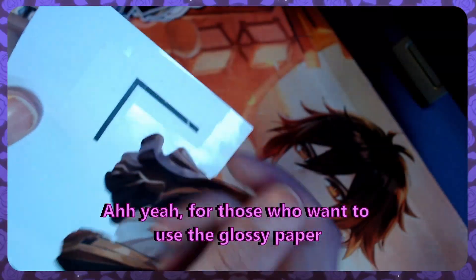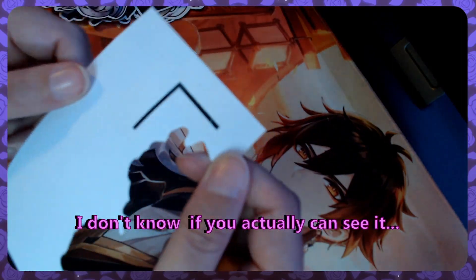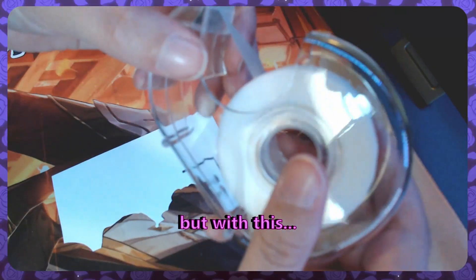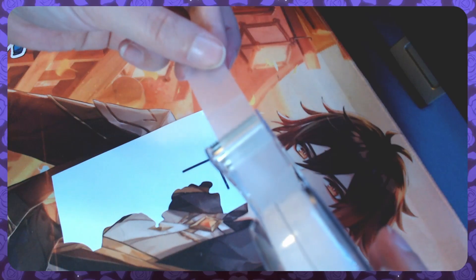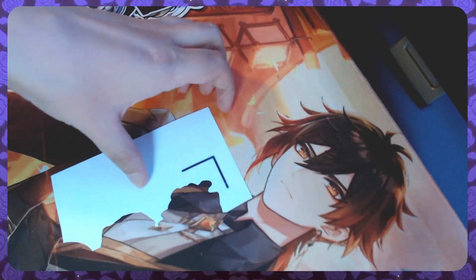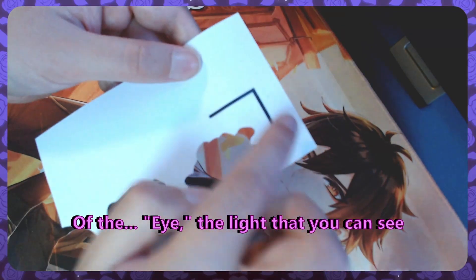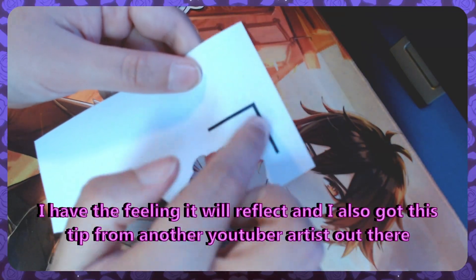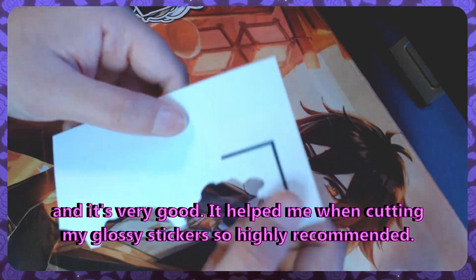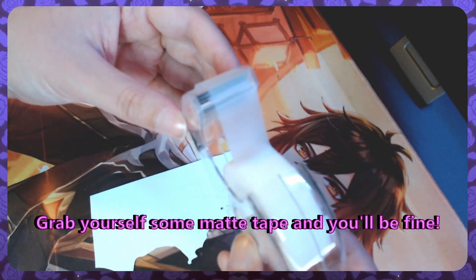For those who want to use the glossy paper — you can see I have tape on it. You can tape on it, not with regular tape but with mat tape. We call it teacher tape because the teachers always had it. Whenever the Cricut machine is scanning with its eye — the light that you can see — I have the feeling it will reflect. I also got this tip from another YouTuber artist: it helped me when cutting my glossy stickers. Highly recommend it — grab yourself some mat tape and you'll be fine.